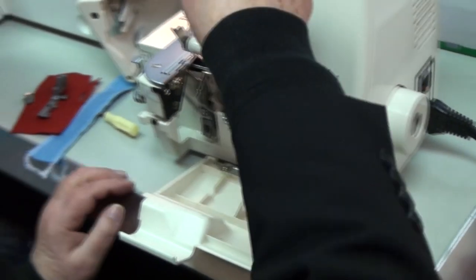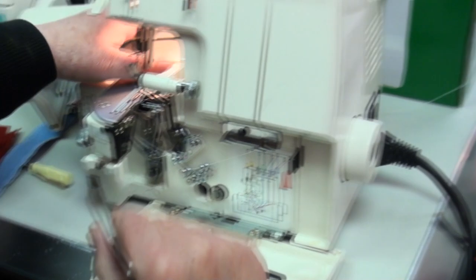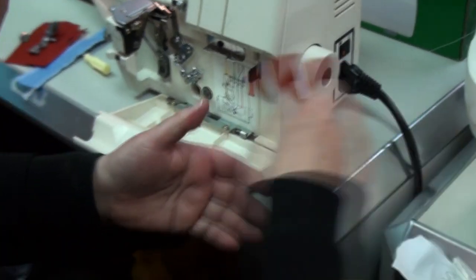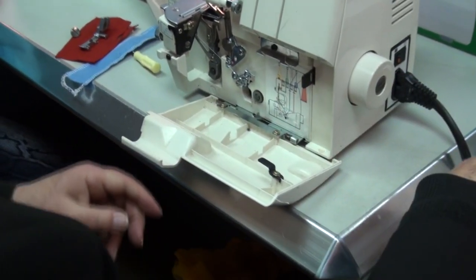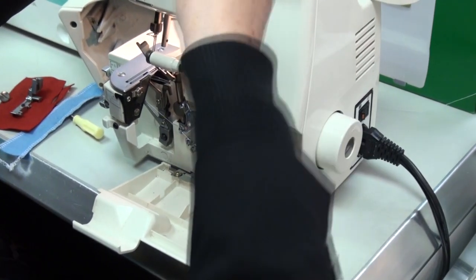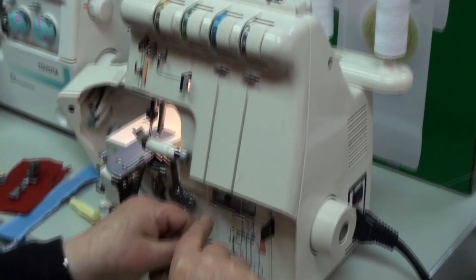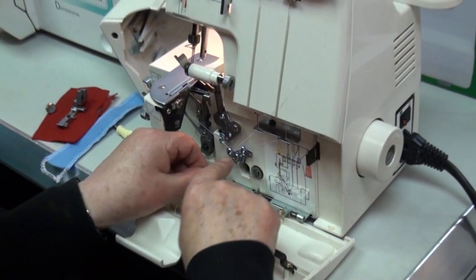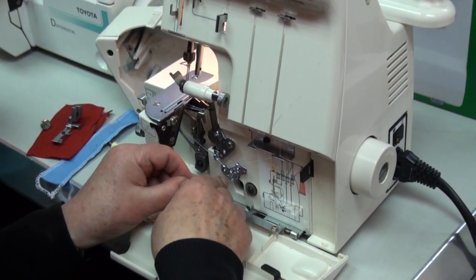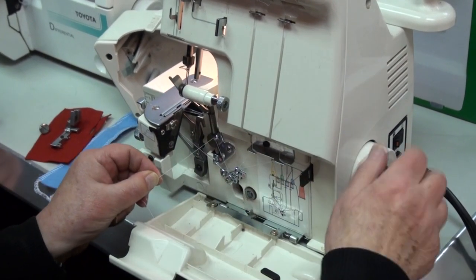Leave about six inches of thread in the back — that's important. Blue: clip again, keep pushing and going into the tension guide, blue, and then blue there. That's your bottom looper — the worst two.